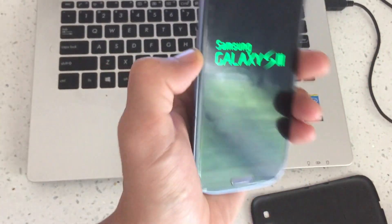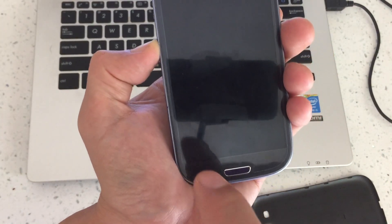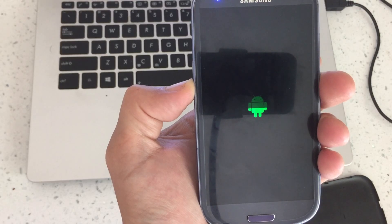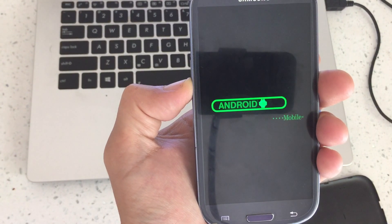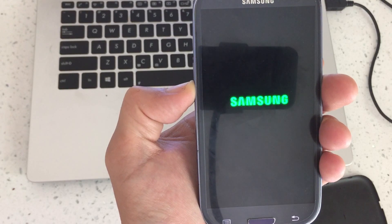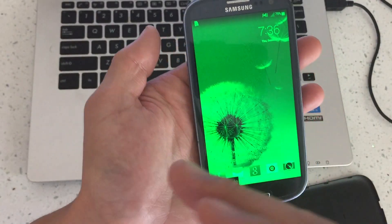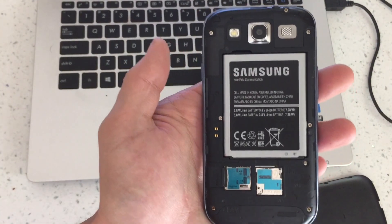Continue to hold the volume down button throughout the whole entire boot-up process. Once it boots up, it should be in safe mode. And there you go — voila, it's in safe mode! If you guys have any questions or need assistance getting into or out of safe mode, just comment below. And if you subscribe, that would be awesome too. Thanks, guys. Bye.